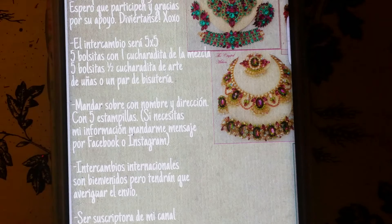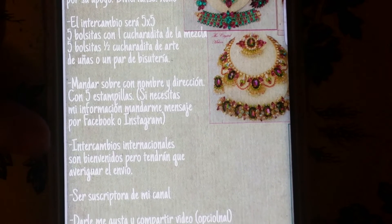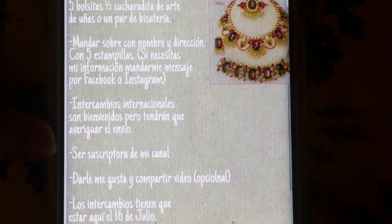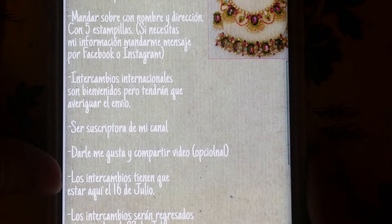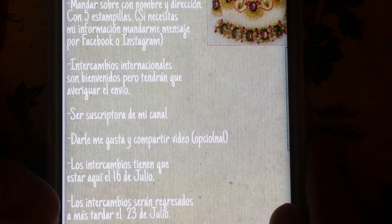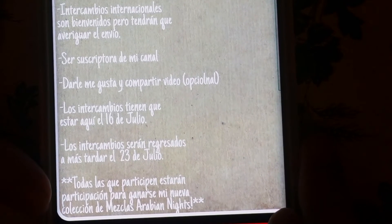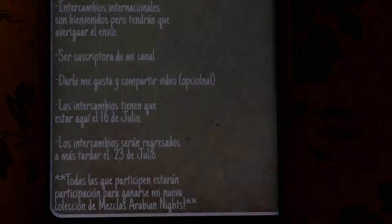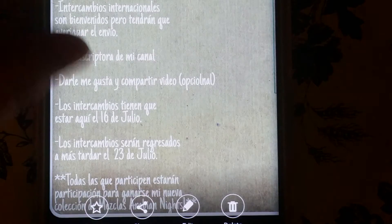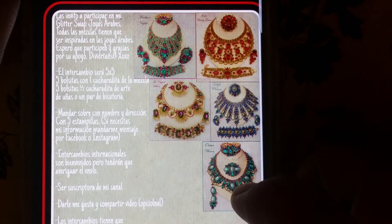Si necesitan mi información, por favor mándenme un mensaje en Facebook o en Instagram. Los intercambios internacionales son bienvenidos, pero tendrán que averiguar el envío. También les pido que sean mis suscriptores en el canal, darle me gusta y compartir el video — eso es opcional. Los intercambios tienen que estar aquí conmigo a más tardar el 16 de julio, y serán regresados a más tardar el 23 de julio. Todos los que participen estarán participando para ganarse mi nueva colección de mezclas Arabian Nights.